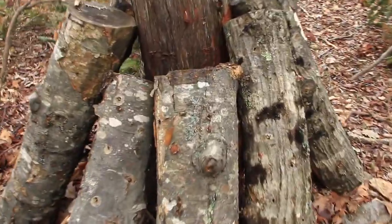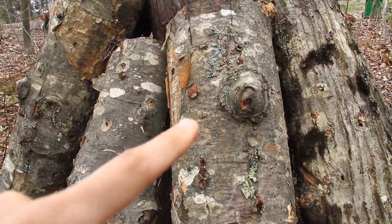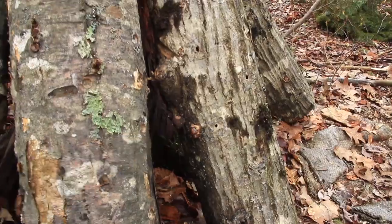Right now the shiitake are fruiting. I did see some slugs on them earlier when I checked on them. You can see the slime from the slugs.